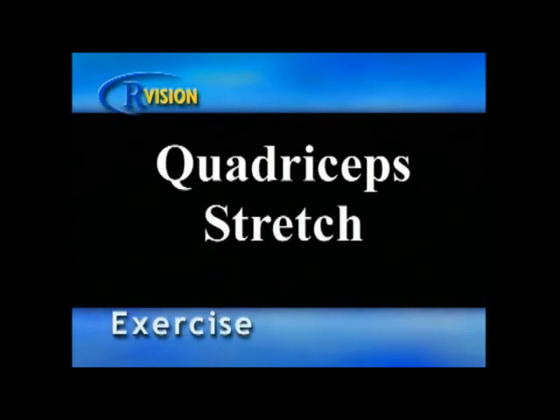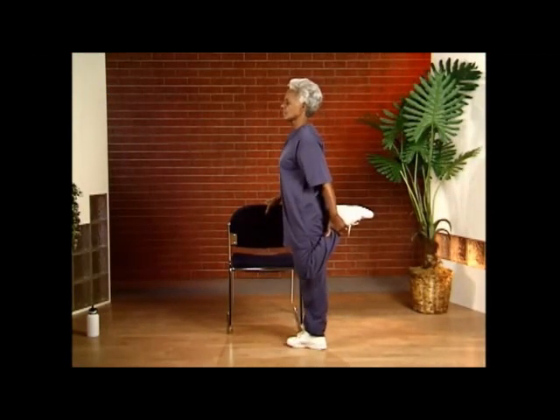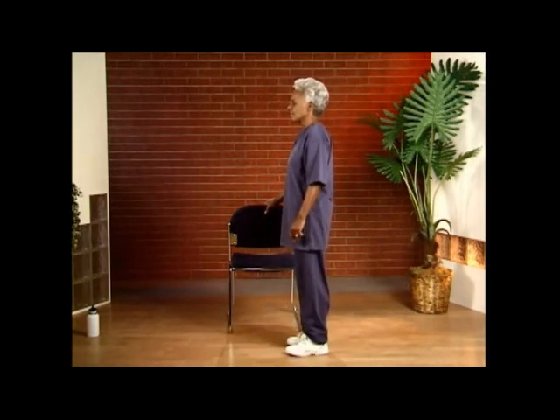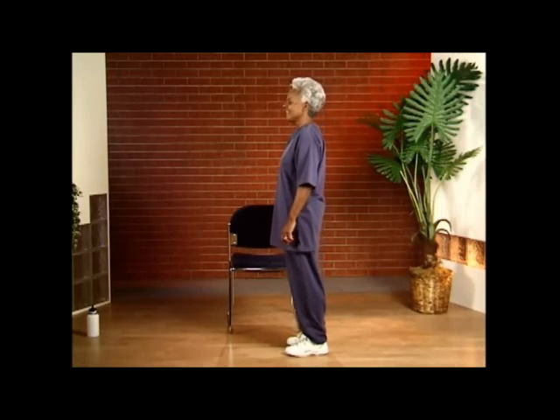Quadriceps stretch. Using a chair for balance, pull the left leg up so your foot is under your buttocks and your knee is pointing toward the floor. Hold the stretch for 10 seconds and breathe naturally. When complete, switch to the other side and repeat with your right leg. If you can't reach the ankle, supporting the leg will work as well.